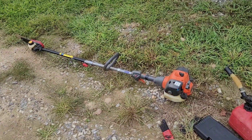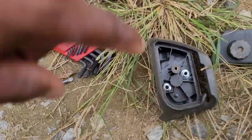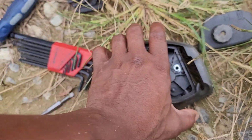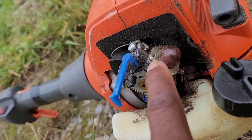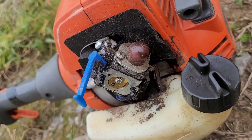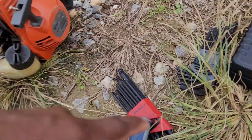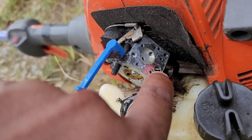Remove the air filter cover and pull out the air filter — that'll give you access to those two nuts. Remove those, slide the cover off, and there are two Phillips screws right there. Remove those. Once that comes off, right there — that's the issue.